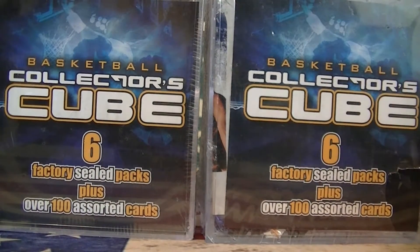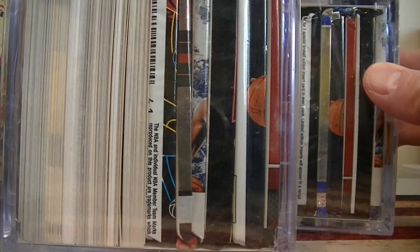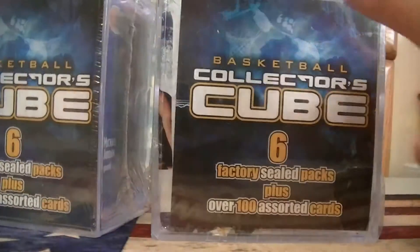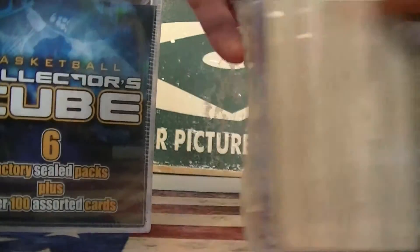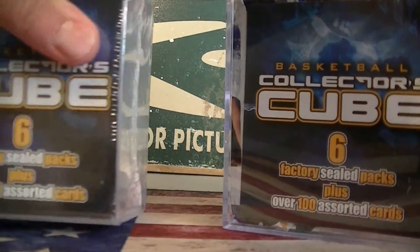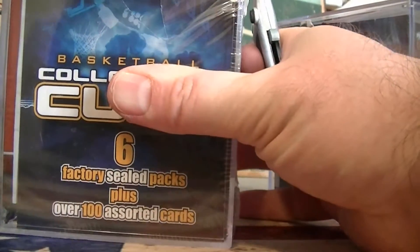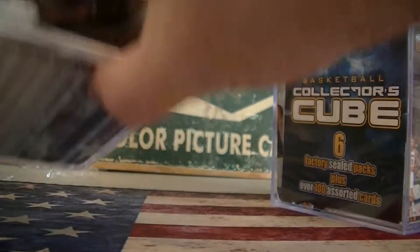In my vlog today I'm gonna be opening up these two collector cubes. I'm hunting for the Steph Curry rookie cards. I did hit one in one of these before - I'll link it down below if you haven't seen it. These packs are 2009-10 Upper Deck. I went out this morning looking for more Heritage at Target and still couldn't find any. I don't know what's going on with that. I see the stand-ups are on eBay, so obviously some people are getting Target blasters and packs, but none in my area. I'll go out again later this week looking for more Heritage retail.